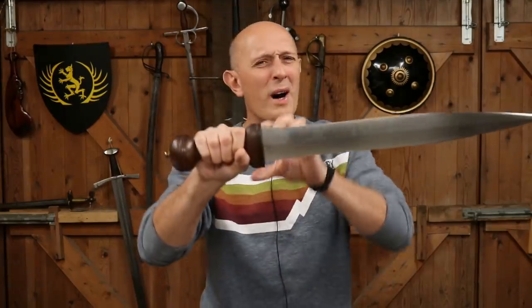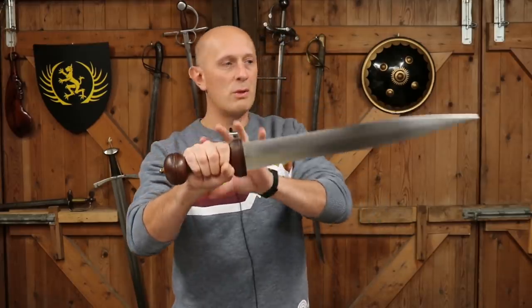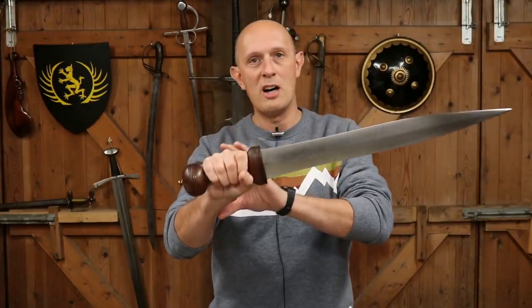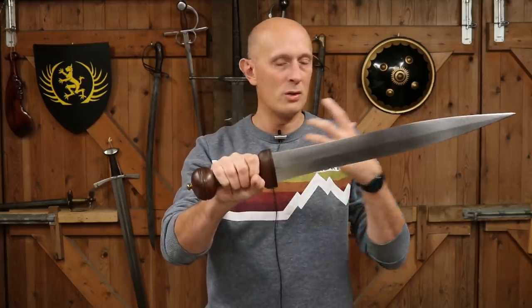Now you might be saying why is he calling it a thing, why isn't he calling it a guard — and that's what this video is about. I saw a comment today on Facebook where someone said why has the Roman sword got such a rubbish guard, that's not going to protect your hands, it's made of wood, why isn't it made of metal or something hard?